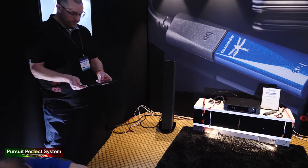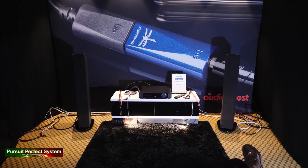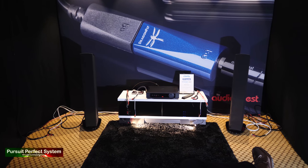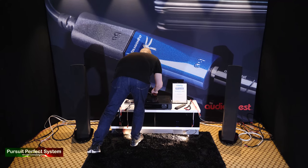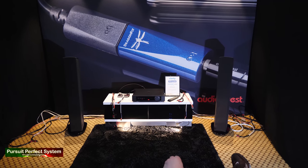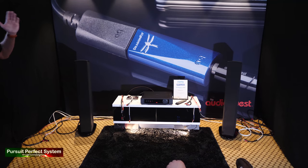First few seconds again, and then we'll change over. Sorry about the pause in the video — we'll hear the relays click in about five or ten seconds. No volume changes — it's literally just changing the power cable, and it was the same when we were doing the speaker cable demos. Changing the volume can make it sound perceived to be better, so we always keep that constant.